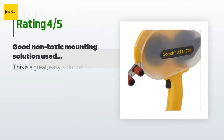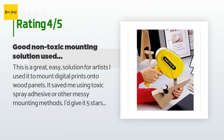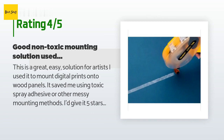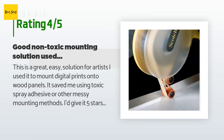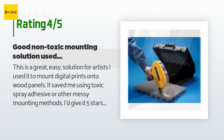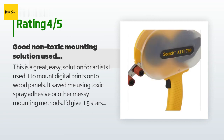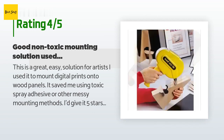This product has an average 4.5 stars from more than 420 customer reviews. A customer said: 'This is a great, easy solution for artists. I used it to mount digital prints onto wood panels — it saved me from using toxic spray adhesive or other messy mounting methods. I'd give it five stars except it's a little challenging to load. I had to watch the company video a few times, and even then it was fussy. Once you get the tape rolling properly, it works smoothly and quickly, and the 3M tape holds quite firmly with paper and wood.'